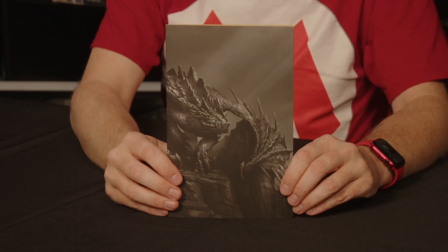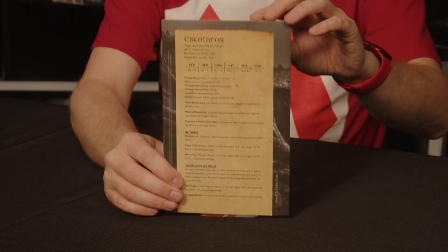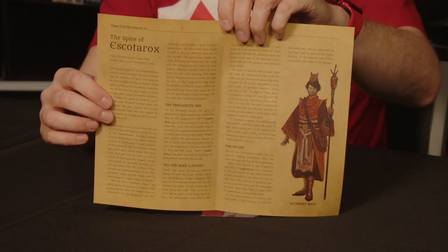Just like the Spell Codexes, the Game Master's Companion comes with a mini-adventure. It looks pretty much the same as the adventures that are in the Spell Codexes — about the same size, one monster on the back, one little story inside.